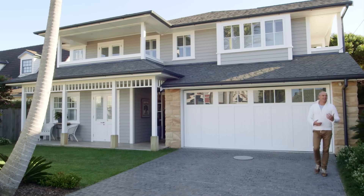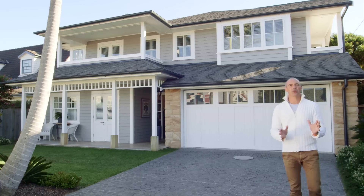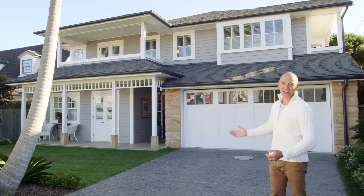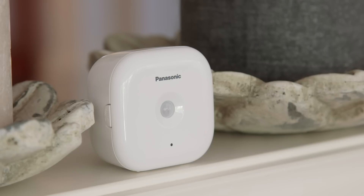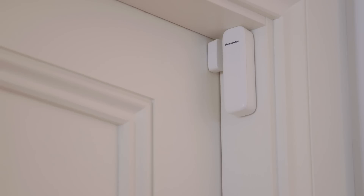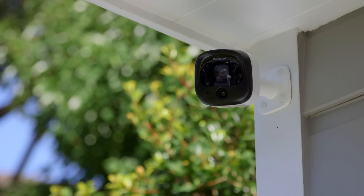As part of Panasonic's easy to set up home monitoring and automation system, the Home Alert kit truly has your family, your possessions and your home covered. This kit allows motion sensors, window sensors, door sensors and the sensor features built into the indoor and outdoor cameras to activate four amazing outcomes.